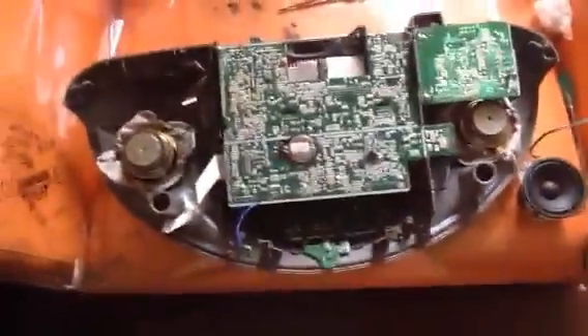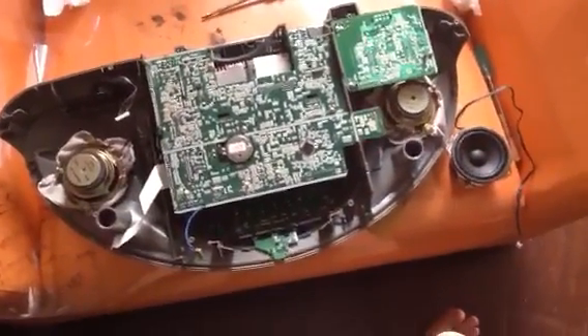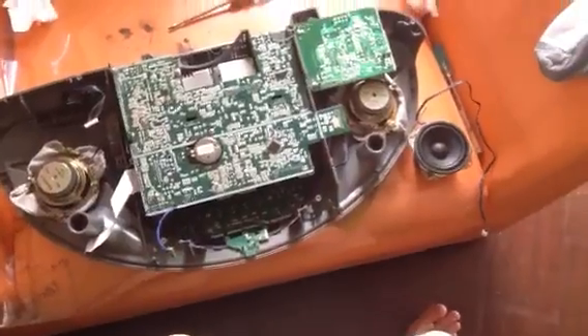Anyways, yeah, it sounds very good. Just like I said, it has a lot of bass. I'm very impressed. And yes, I'm going to be making a test video on these. So there it is.